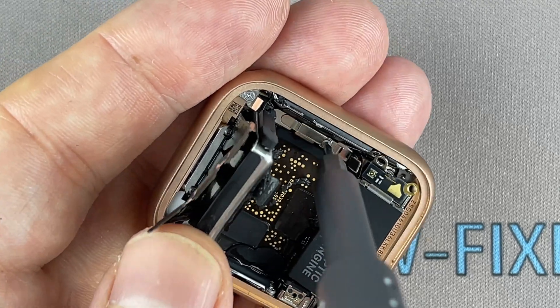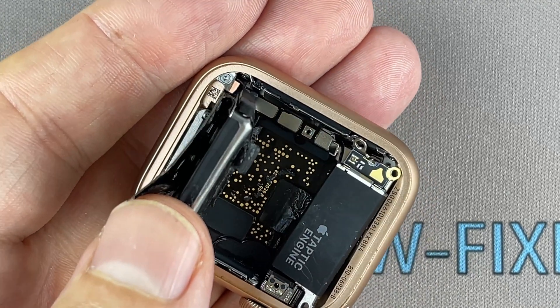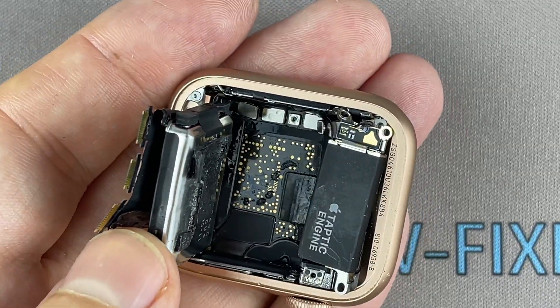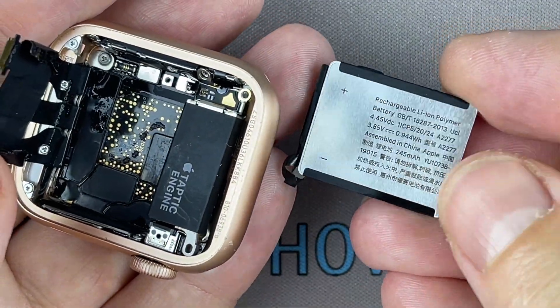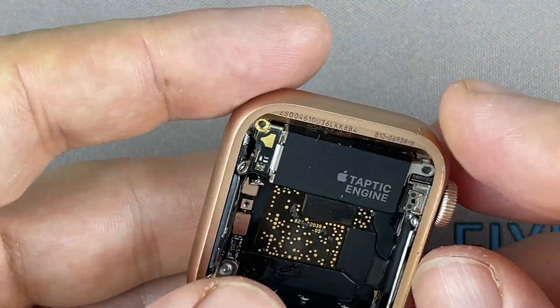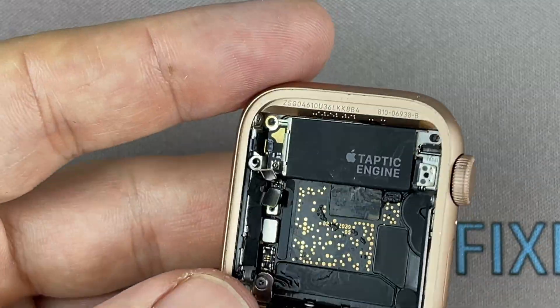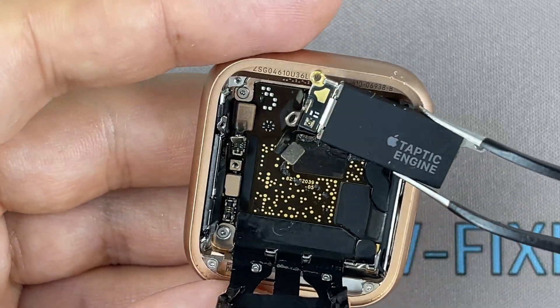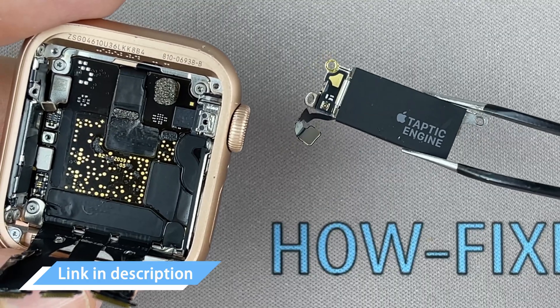Remove one screw and disconnect the battery cable. Disconnect the cable and remove the vibration module. I left a link in the description where to buy the Taptic engine for the Apple Watch.